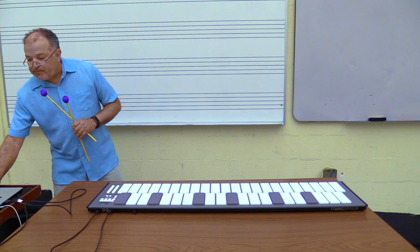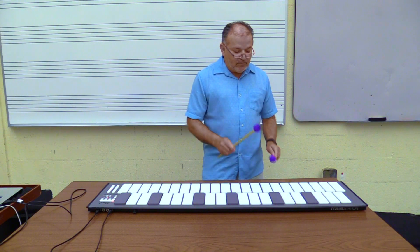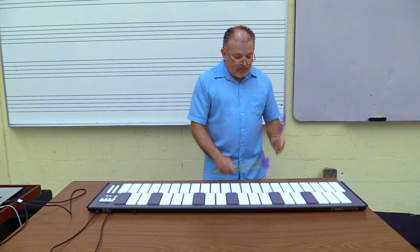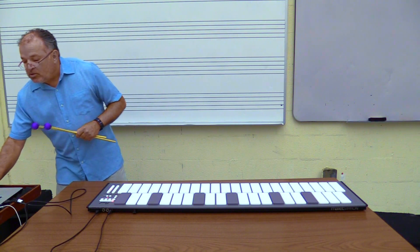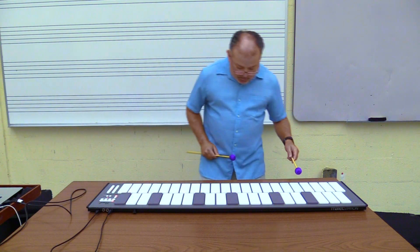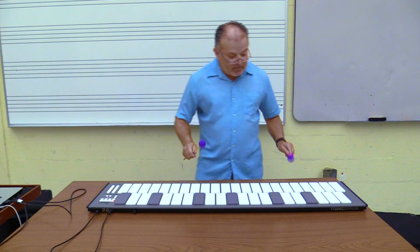Let's do timpani next. And then of course you can also do drum set. This one I'm going to put one octave lower so that my C, which I'm used to, is my bass drum. There it is. Let me put it back up — there it is.